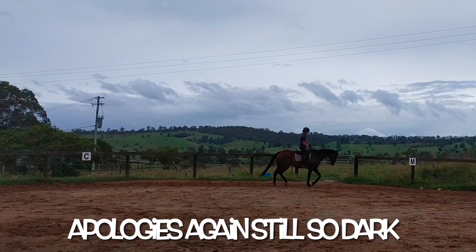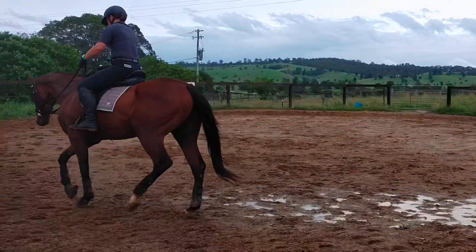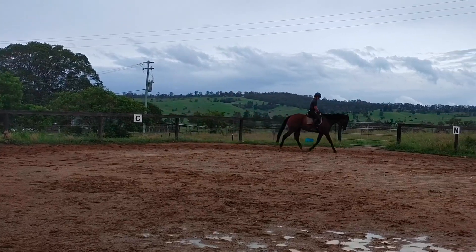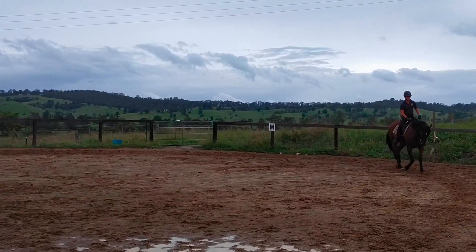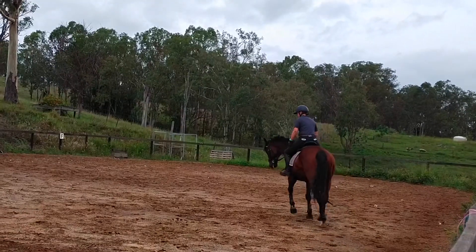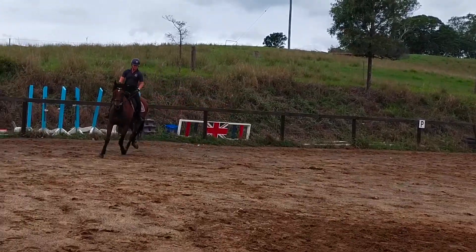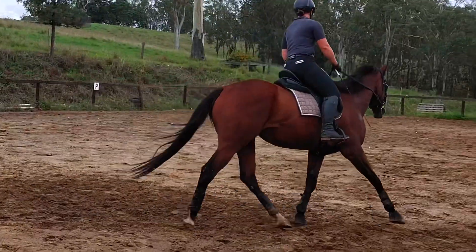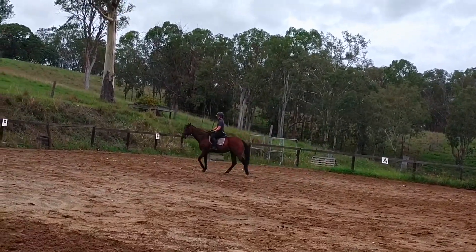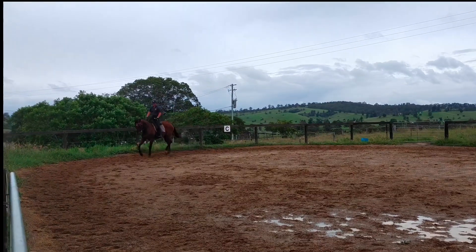Now for a bit of schooling to see what we get. I'm just going to pick up a little bit of contact and try and ask the horse to go a little bit more correctly, a bit straighter. On the right rein this is where he really falls in. Starting to try and get him to bend around my leg a little bit. He's actually sort of wanting to round up quite well. Changing direction - as you can see, his head comes up and he wants to drift out to the right. He doesn't accept the contact particularly well.